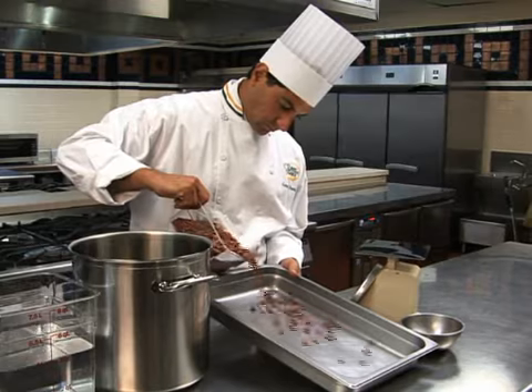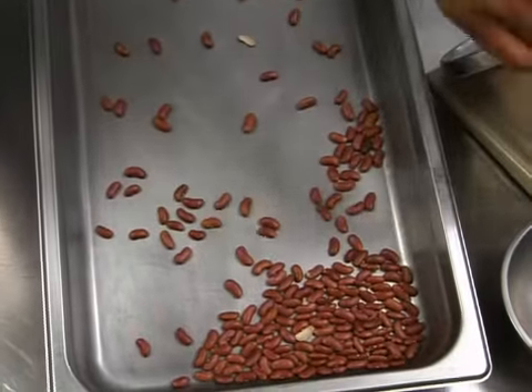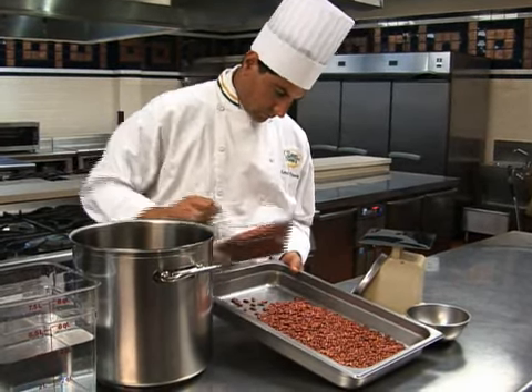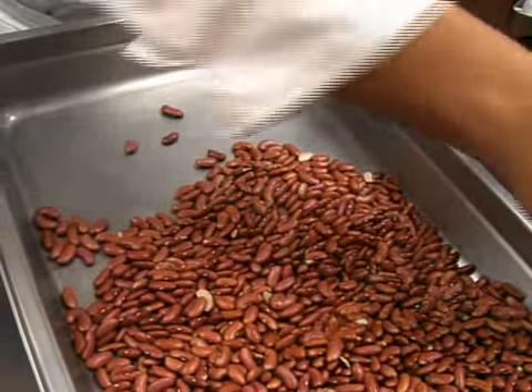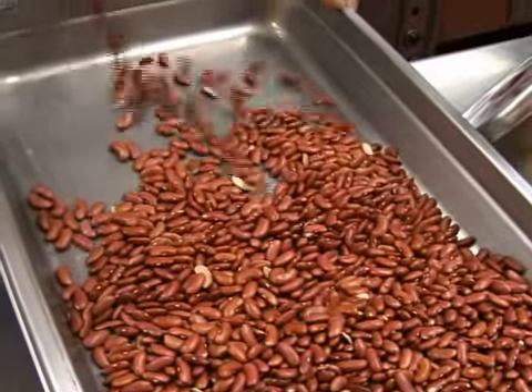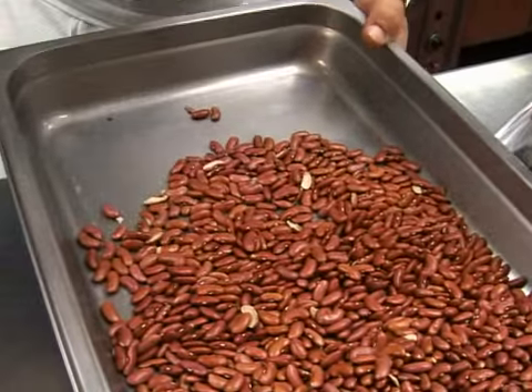Take a scoop of beans and spread them out on a sheet tray. Or, hold them at an angle and let the beans separate. Work through the beans and pick out any undesirable pieces of matter. Then pour that group into another container. Sort through another scoop until you have enough beans for your recipe.